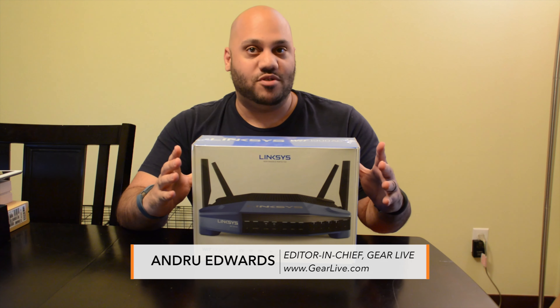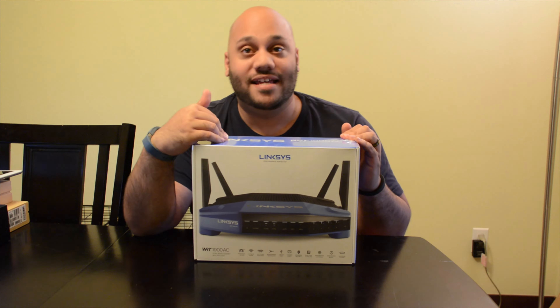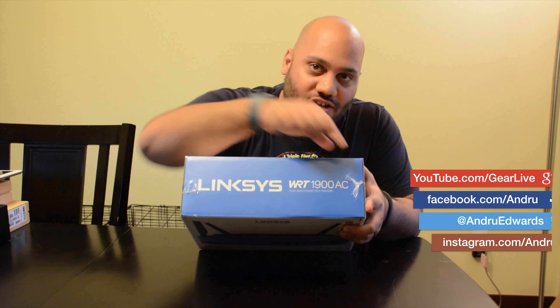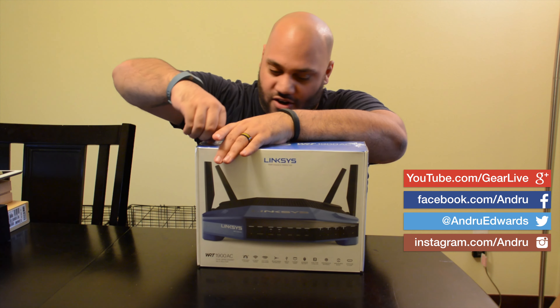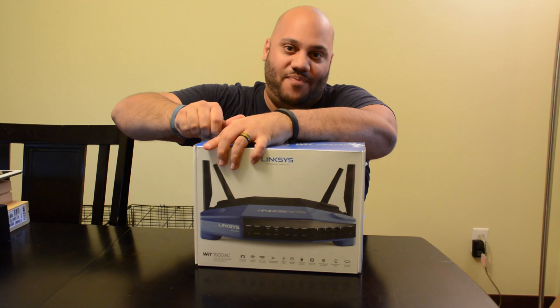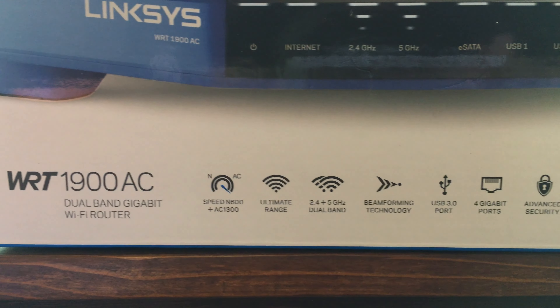We're checking out the Linksys WRT1900AC — it's a dual-band gigabit Wi-Fi router that supports 802.11ac. Being dual-band means you get both 2.4 GHz and 5 GHz networks, which can double your bandwidth and maximize throughput.